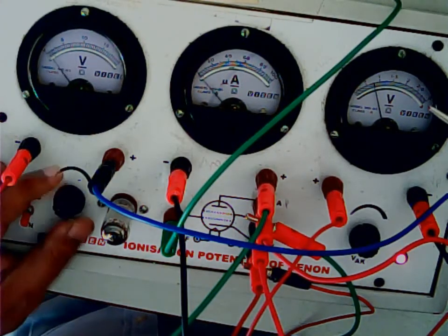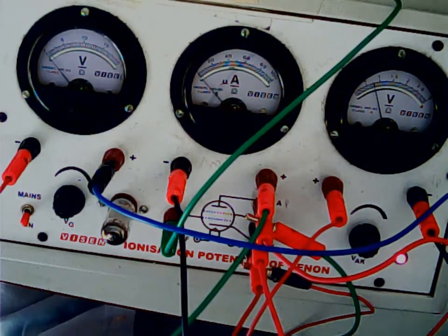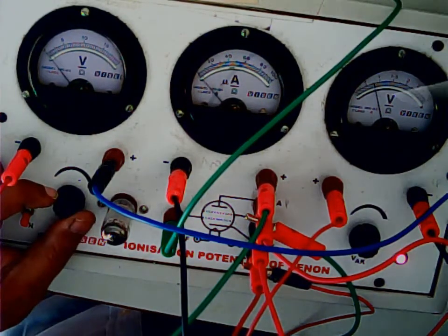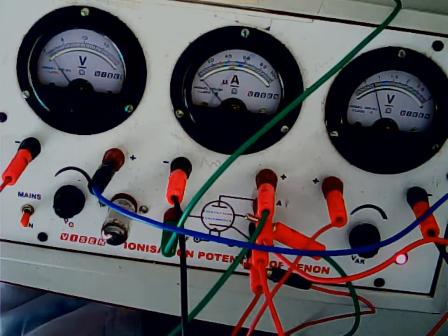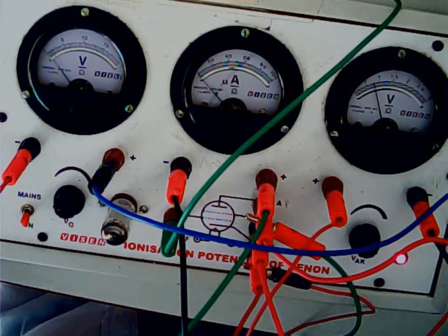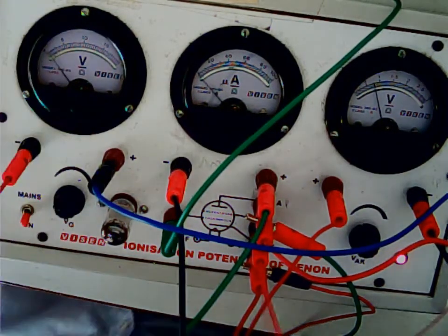For the experiment: with the resistance box at 2000 ohms unplugged, keep turning the VG knob and note the corresponding plate current. Once all readings are taken, change the resistance box to 3000 ohms and repeat the experiment, then repeat a third time with the resistance box at 4000 ohms.